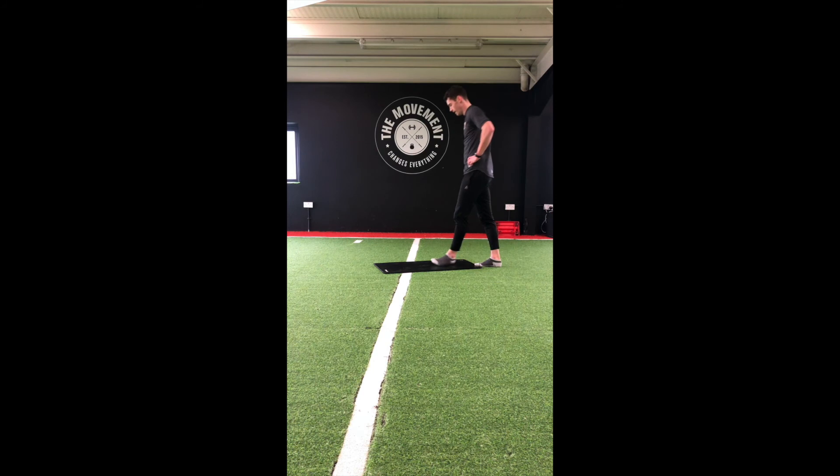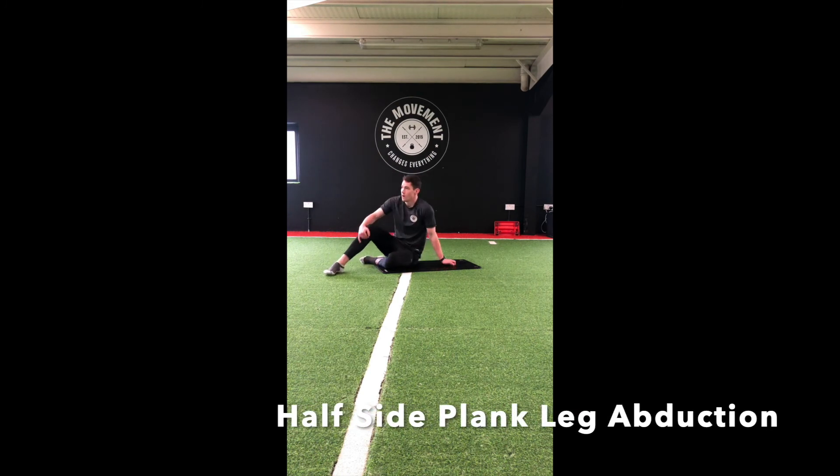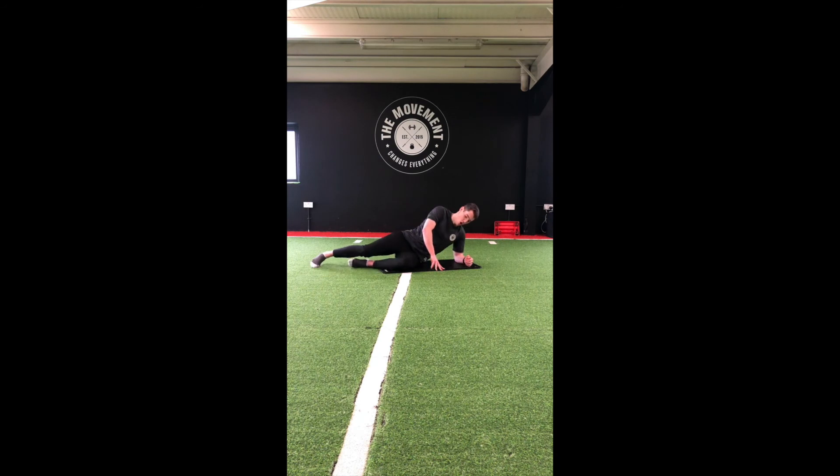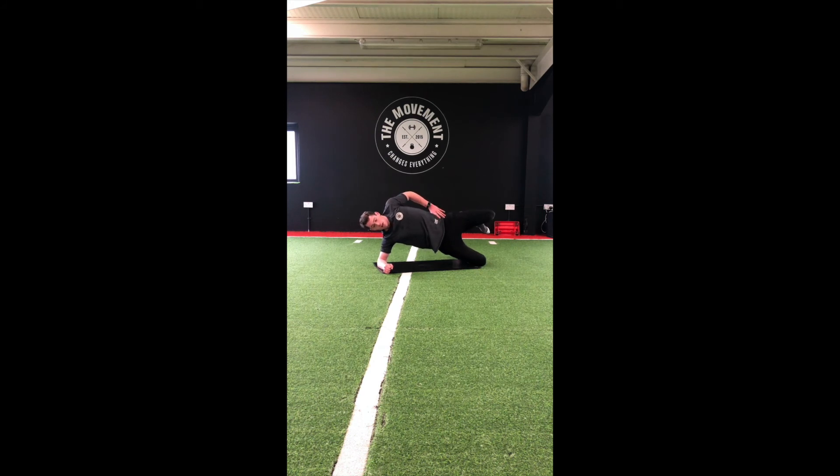2 moves left — on to the side plank next. Second-to-last move. Top leg up, squeeze the glutes. Keep those hips tall and straight, both hips to the ceiling. Switch sides — get that leg up. Nice straight line from your shoulders to your knees.